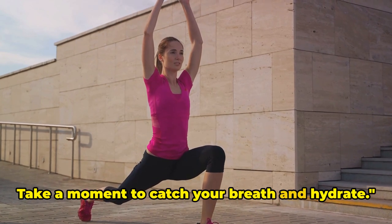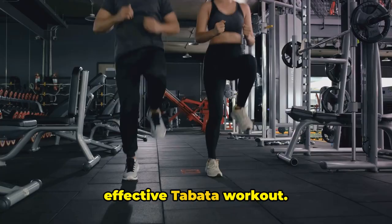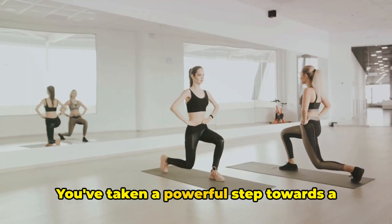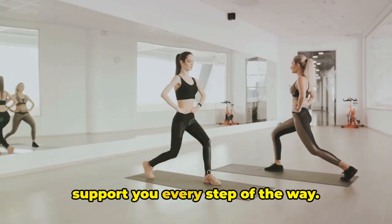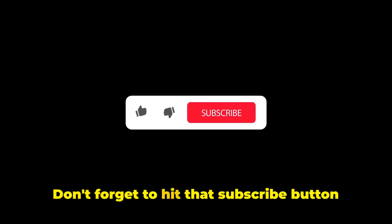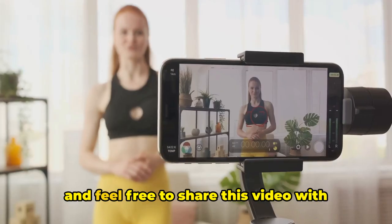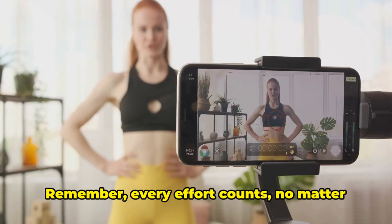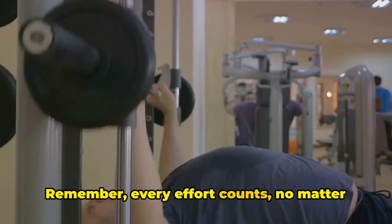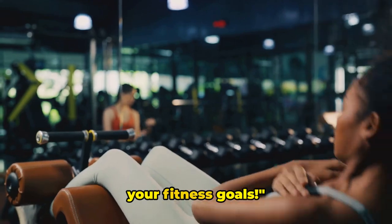Take a moment to catch your breath and hydrate. Thanks for joining us for this quick and effective Tabata workout. You've taken a powerful step towards a fitter, healthier you, and we're here to support you every step of the way. Don't forget to hit that subscribe button to stay updated with our latest workouts, and feel free to share this video with anyone who might need a little fitness inspiration. Remember, every effort counts no matter how small. Until next time, keep pushing towards your fitness goals.